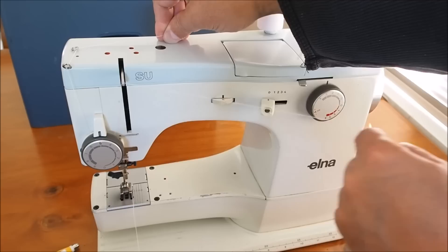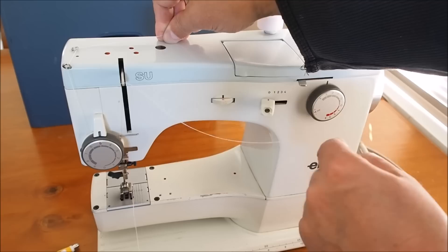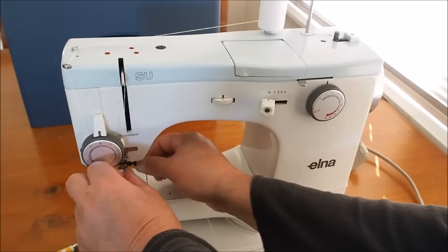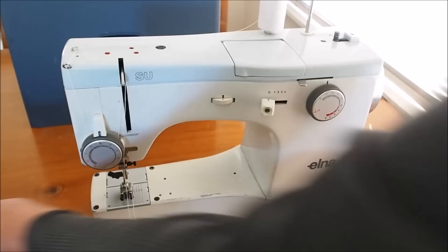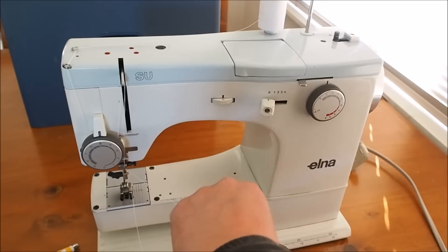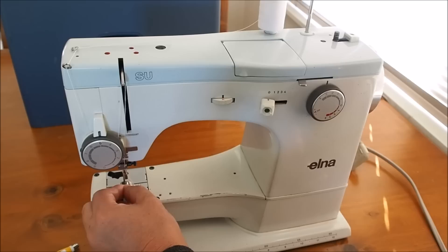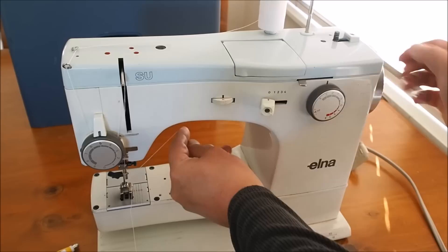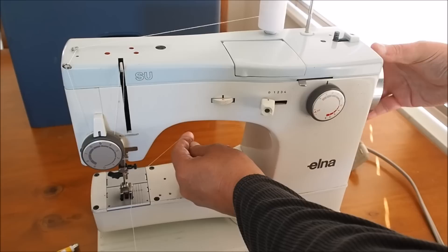You can see it's got a bit of a spring action on it - it's returning up and down. Then around the little eyelet there, another little eyelet just above the needle, and then we thread front to back. No fancy needle threader is required, just thread nice and easily.